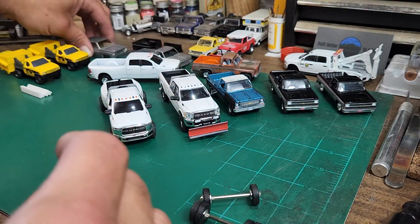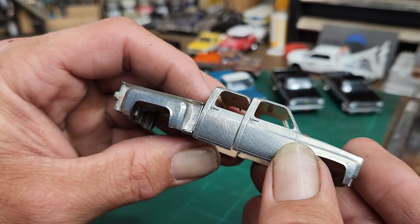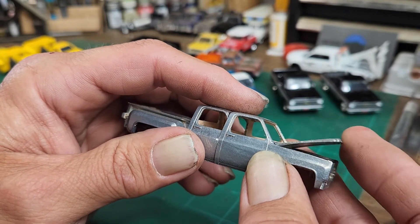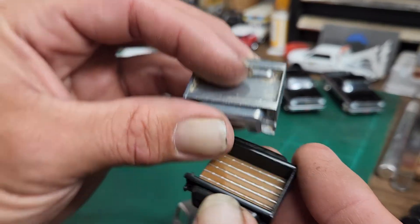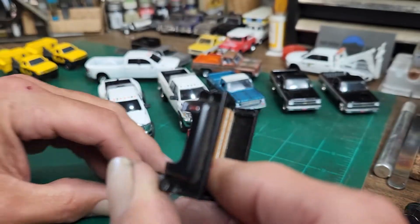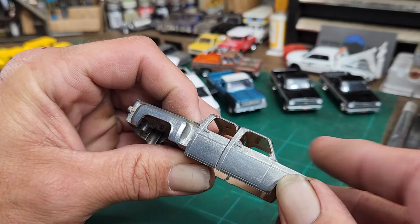This other truck project I'm working on — my crew cab Chevy — I've decided I used the wrong truck to start with. I was going to use an M2 because that's what I have the most of, but then I realized the engine detail on the Auto Worlds is so much better. The beds are just so much nicer on the Auto Worlds, plus the tailgates open, which is a bonus. So I'm going to scrap this original idea and start over using the Auto World to build this truck. This project is going to be delayed a little bit longer.